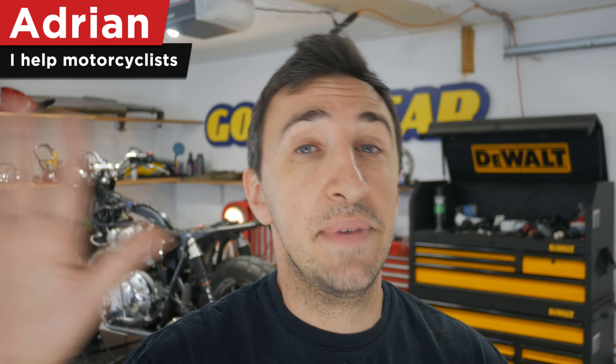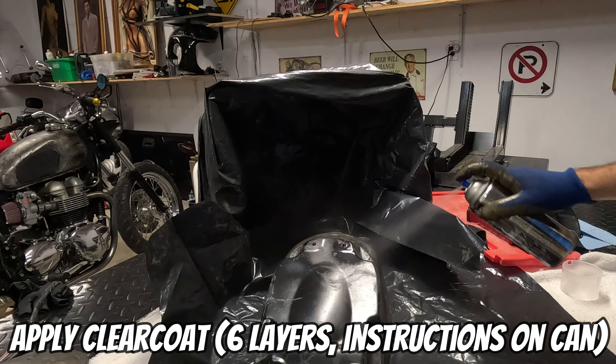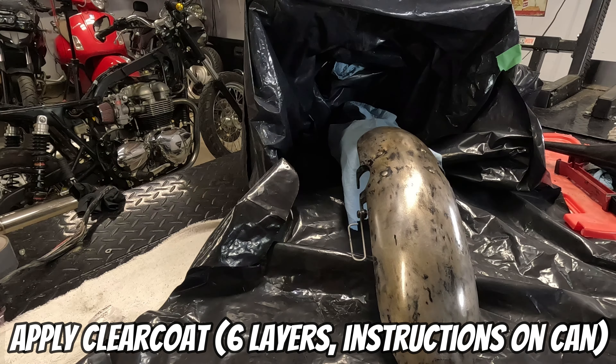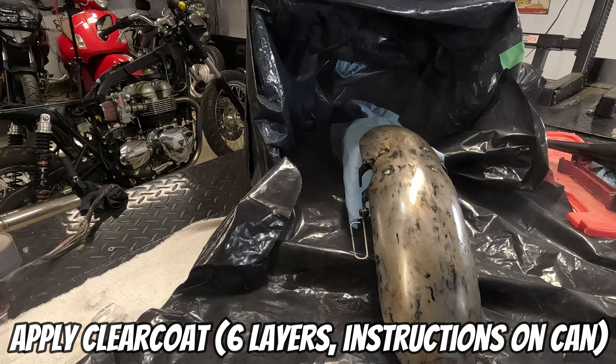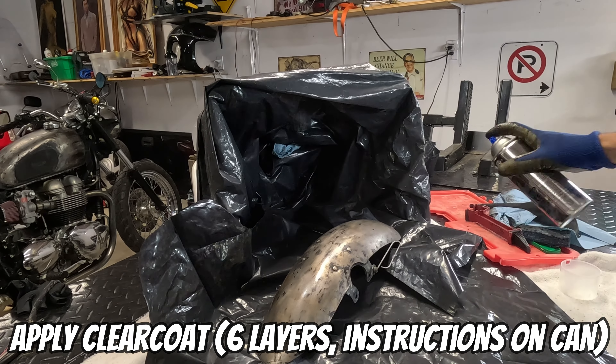Hi, if you're new here I'm Adrian from eMotorcycle. I make videos aimed at helping motorcyclists. I've had quite a few Bonnevilles come and go through this garage, and I can honestly say this one has the best suspension of any Bonneville I have ever ridden. It has Racetech made-in-USA springs and cartridge emulators up front, and made-in-Canada Stadium rear shocks on the back. The suspension was professionally dialed in by Accelerated Technologies — they really know their stuff and did fantastic work.